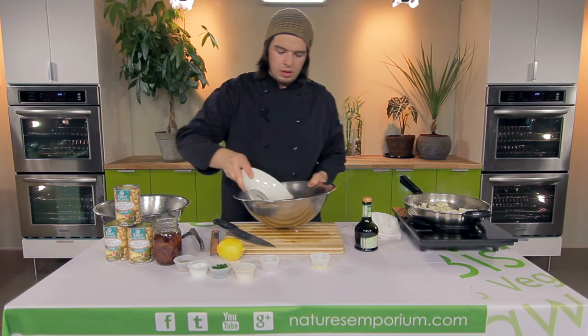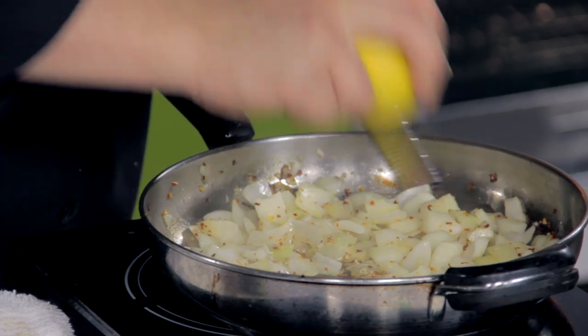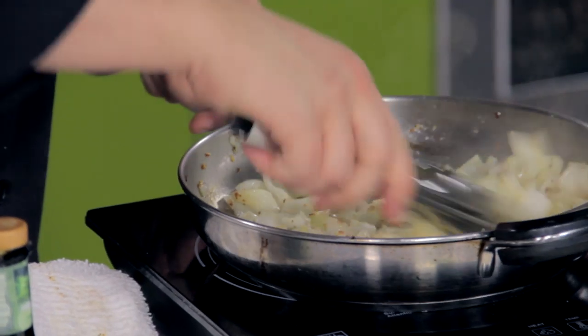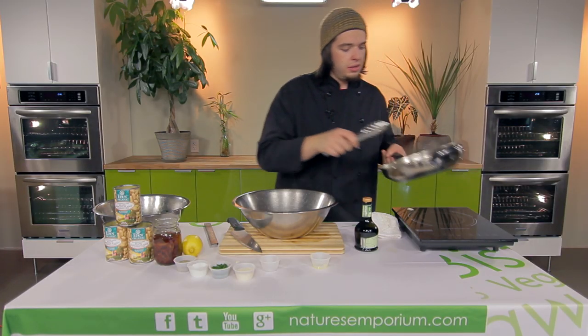Take the beans, add them to the bowl. Gonna add some lemon zest here. Finish these up until they're nice and brown, then we're gonna add it to our beans.